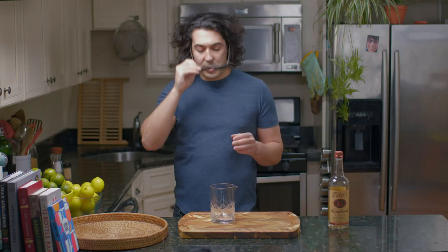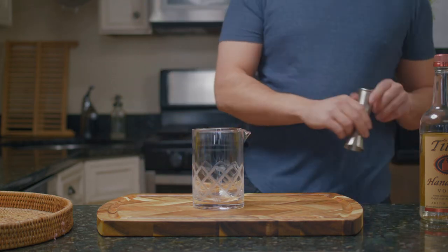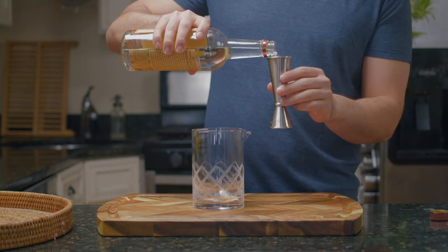So let's get going. I like to make my Bloody Marys in a mixing cup, so we'll start off with an ounce and a half of vodka. And then I should probably get the other ingredients.